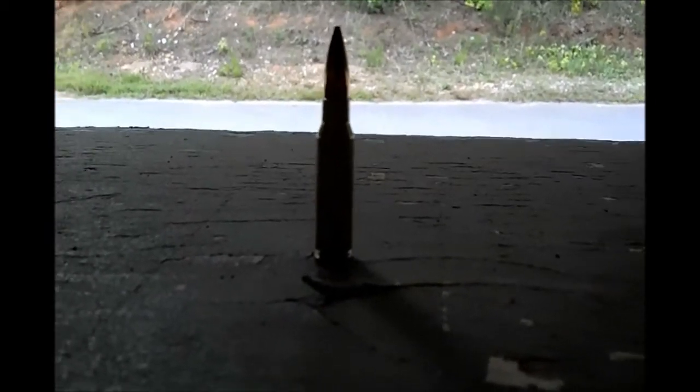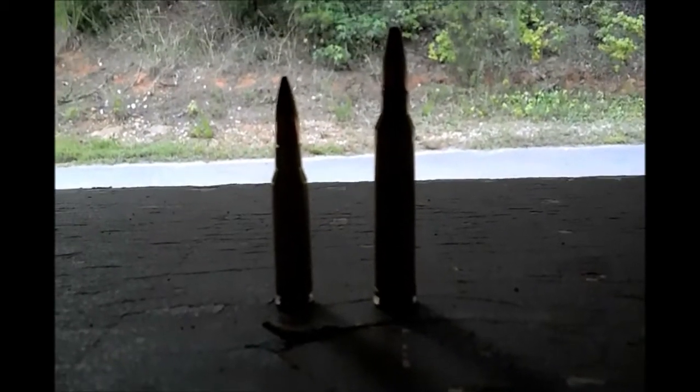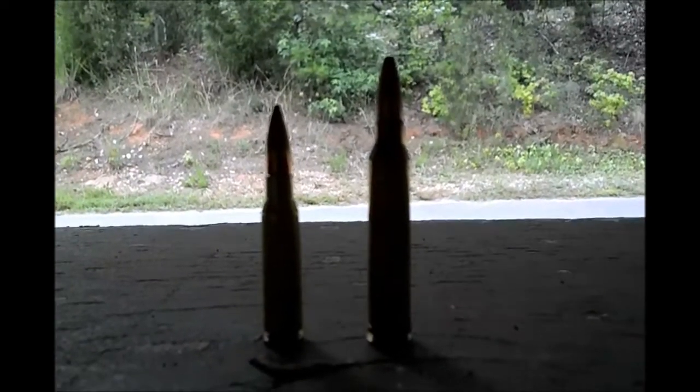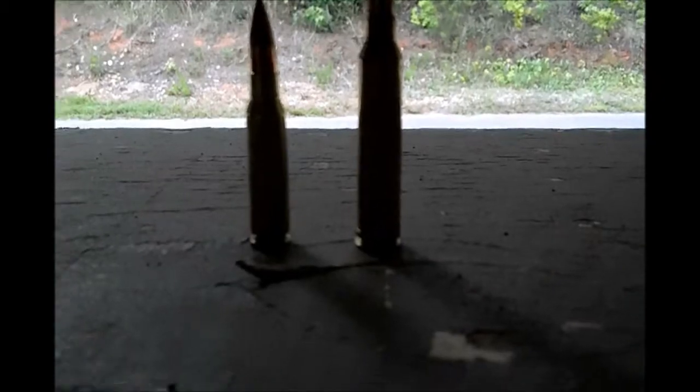This is what my Browning X-bolt fires — that is a 300 Winchester Magnum. The bullet itself, the actual projectile, is the same, but if you look at the casing there's a lot more powder. So expect a lot more noise, because this thing can't be suppressed very easily.